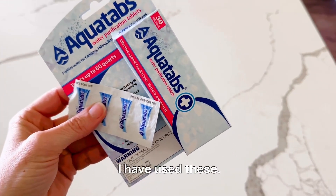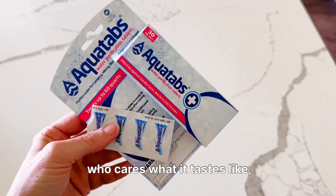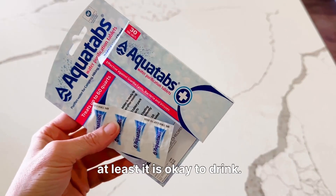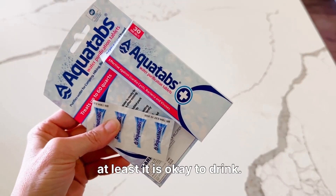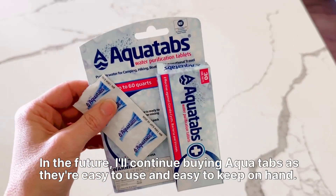I have used these. I think the taste is fine, especially if you need to drink water — who cares what it tastes like? At least it is okay to drink. In the future I'll continue buying AquaTabs as they're easy to use and easy to keep on hand.